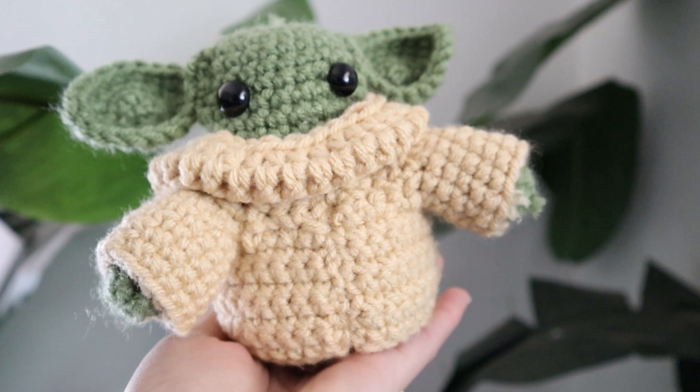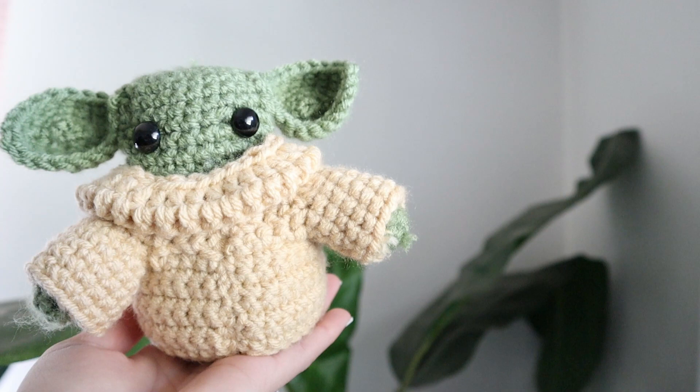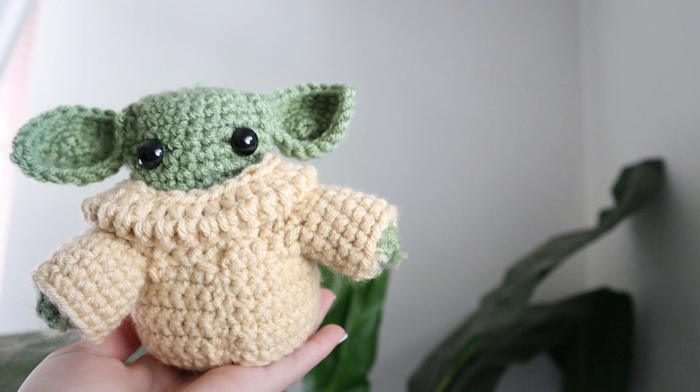That's where Baby Yoda's from, and he's just the most adorable thing in the galaxy. I also want to let you guys know that this was my very first time ever crocheting a doll or an amigurumi. The process of figuring out how to make this was quite the journey, but in the end I think it turned out really cute. So without further ado, let's get started.